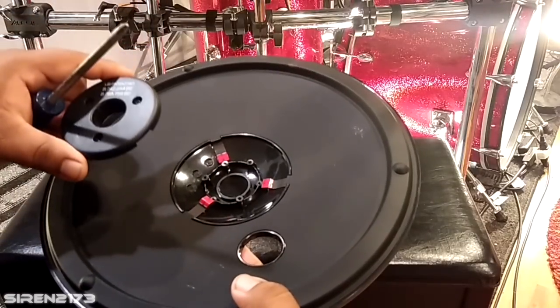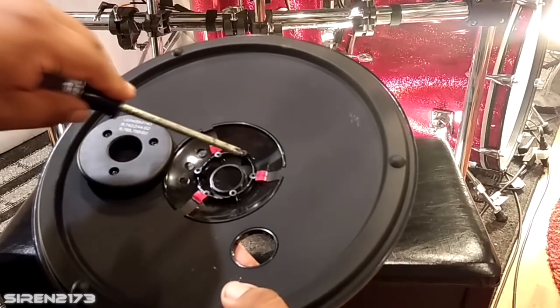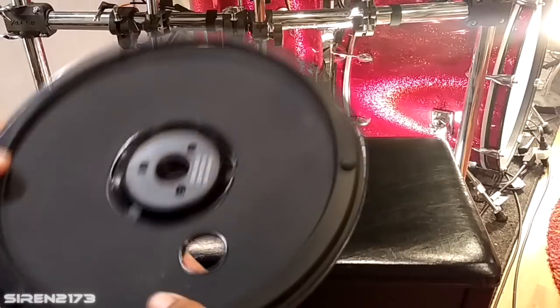Next, put the black cover piece back onto the cymbal, making sure the screws are going into the elevated threads. Once you've got that done, we're pretty much ready to get this thing installed.